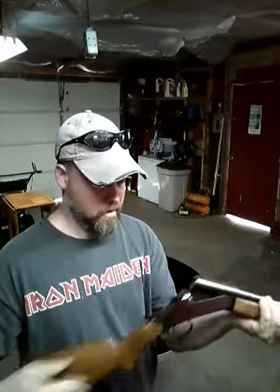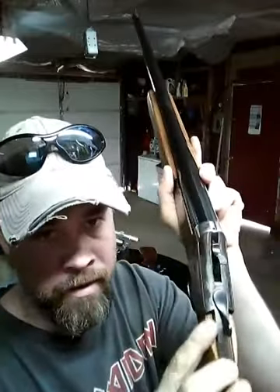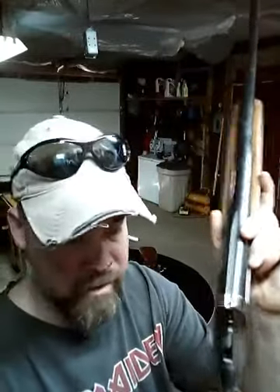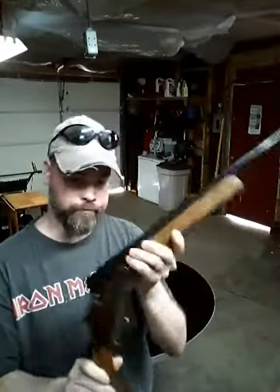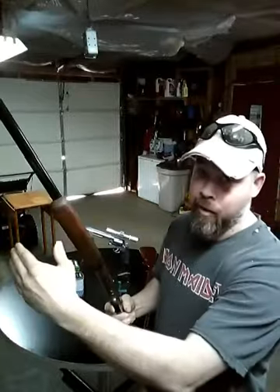It's a top break — again, it's not perfect. About 100 bucks. There are a couple of chips here. Maybe I can sand that down and put some filler in, or just leave it the way it is. It doesn't matter — it still shoots. Nice little gun, lightweight.